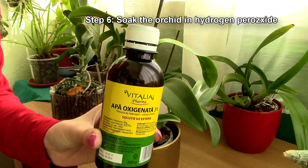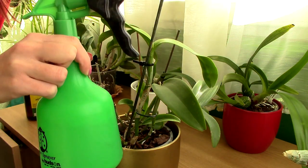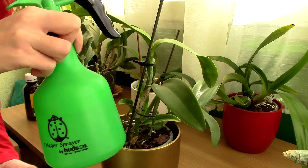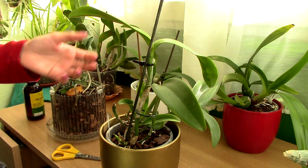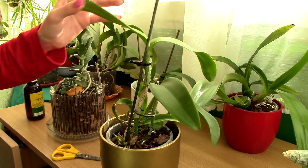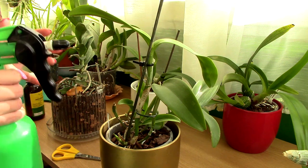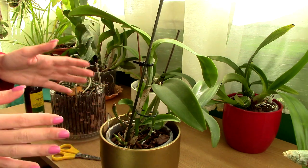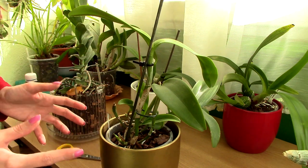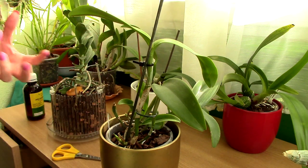Step six: pour the hydrogen peroxide into a spray bottle or a bowl. If it's in a spray bottle, spray the entire orchid thoroughly — roots, rhizomes, pseudobulbs, leaves, underside of leaves, joints, everything. If your orchid is pretty tiny, just submerge it in the bowl of hydrogen peroxide. Every nook and cranny needs to be touched by the hydrogen peroxide.